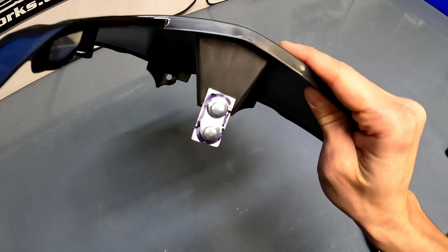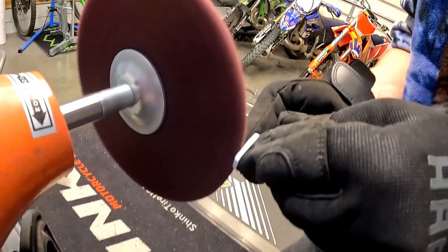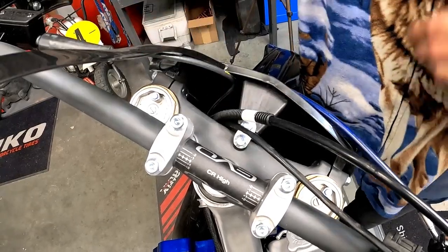If you recall in an earlier episode, I cut this little piece of aluminum as a number plate spacer because I didn't like how it fit on these triple clamps, but it was kind of a crude job, and I had been intending to clean it up a bit, so I did that with the bench grinder and Prime MX wheels.